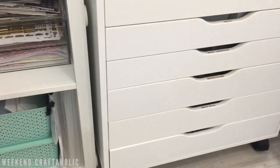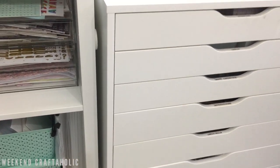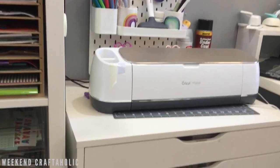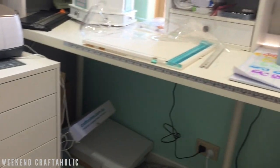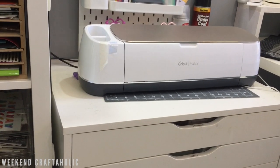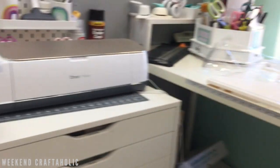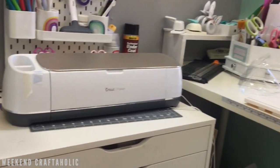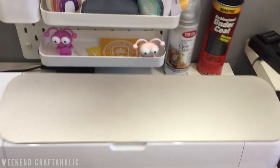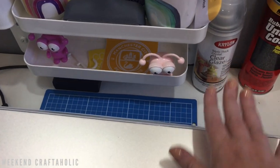The ALEX drawers are great for storage — the rolls do fit quite nicely in there. This is my little Cricut crafting corner. I like having everything close to hand near my desk area. I normally use the Maker straight on the desk and there's plenty of space. If I need to use a longer 24-inch mat, I just move the Cricut Maker onto the desk — there's enough room at the back for the mat to come out.